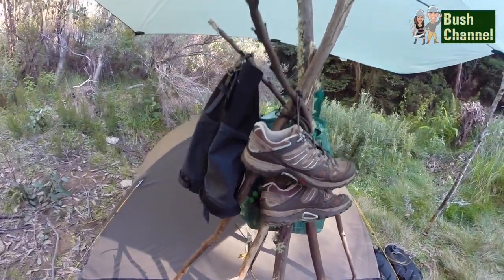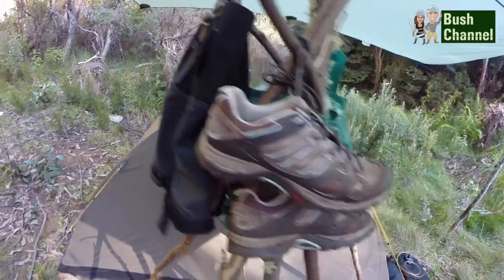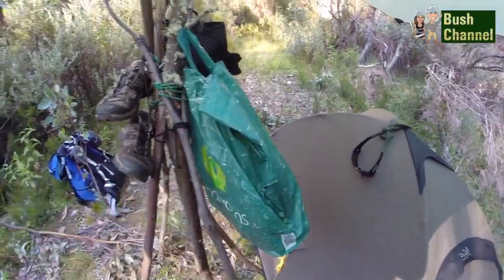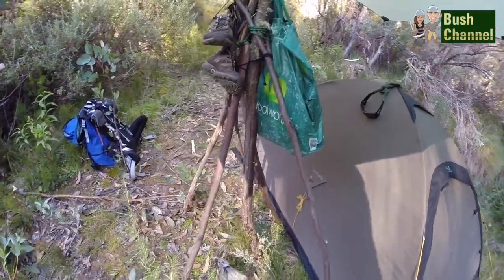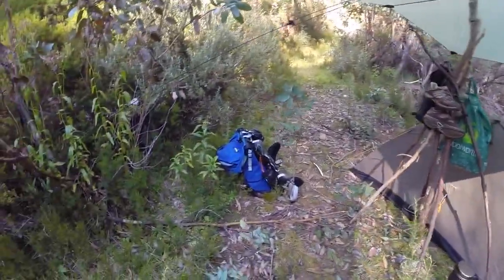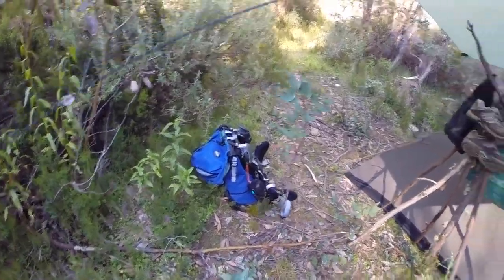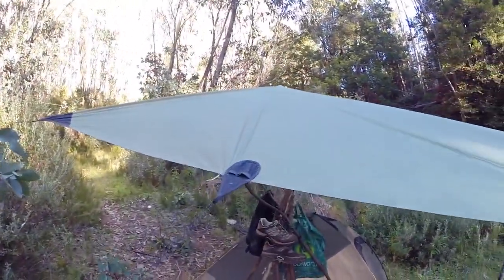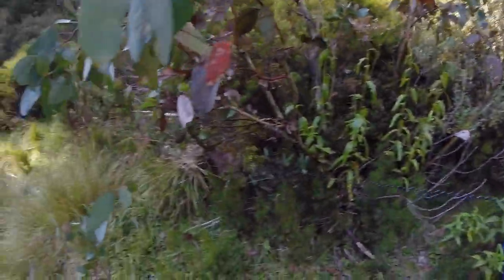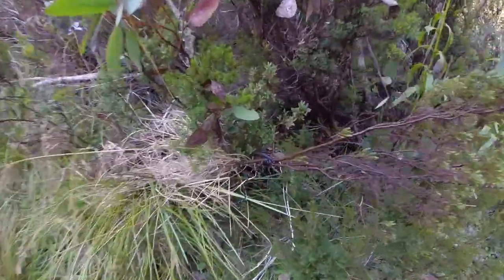There's Christina's shoes and gaiters hanging up. Also during the night we kept our food hanging up outside off the ground, just to keep it away from those animals. There's my backpack. It's a pretty good quality tarp — has eight different guy lines and they're all tied to trees. That one's tied to that tree branch there.